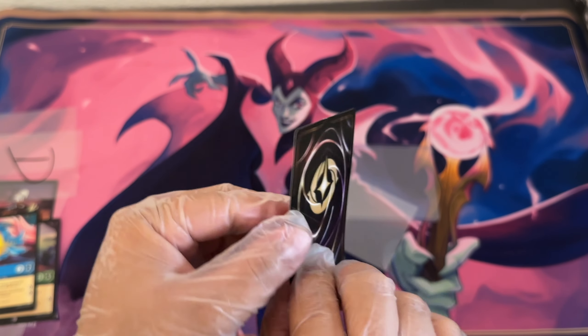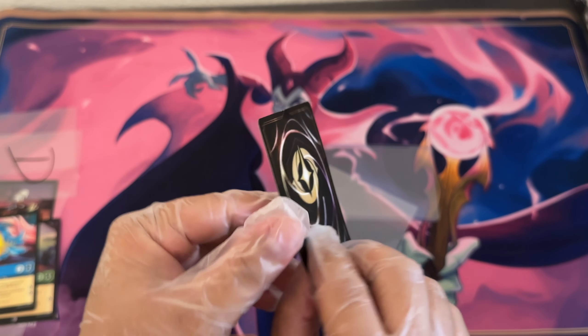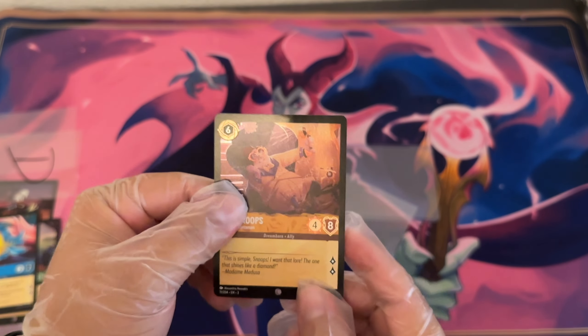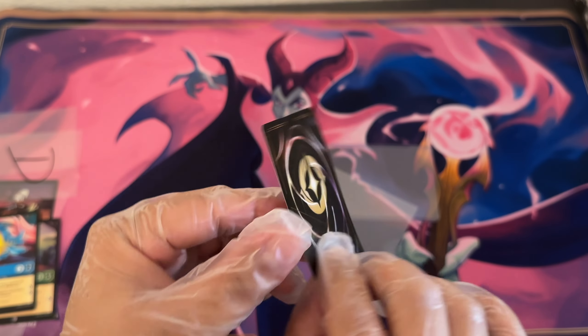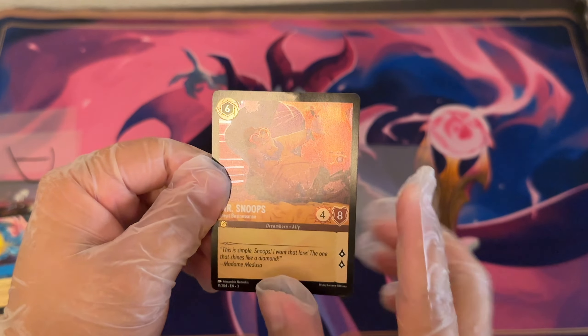So these are five cards that I purchased off of TCGPlayer that fall under the heavily damaged condition. It took some time for me to find them, but these are the cards that I got.